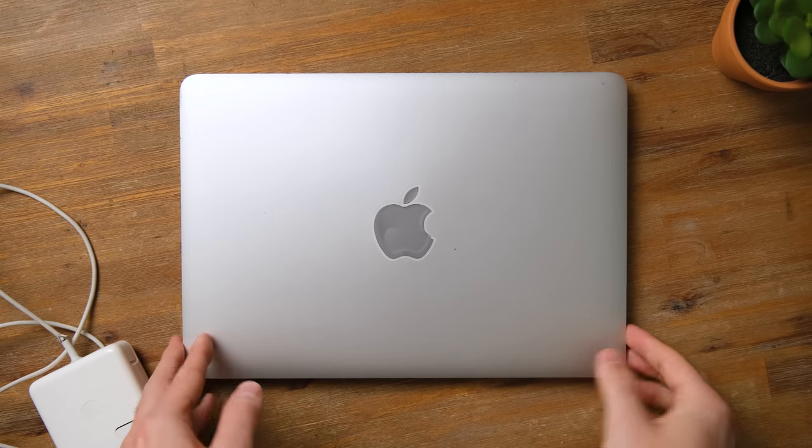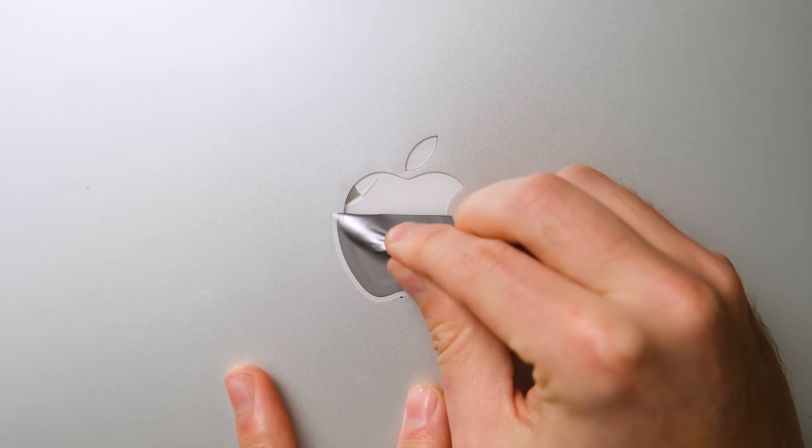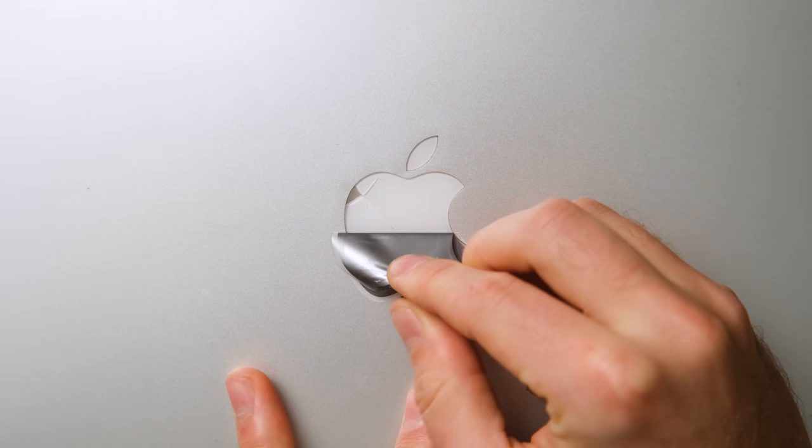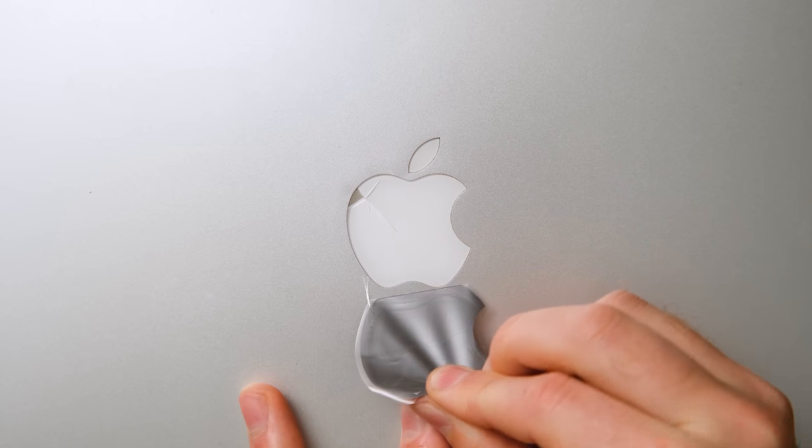And it sure looks like it. There's a sticker covering the outer Apple logo — and now I see why it was there. Somehow, the logo underneath is cracked. I can't say I've ever seen that kind of damage before.